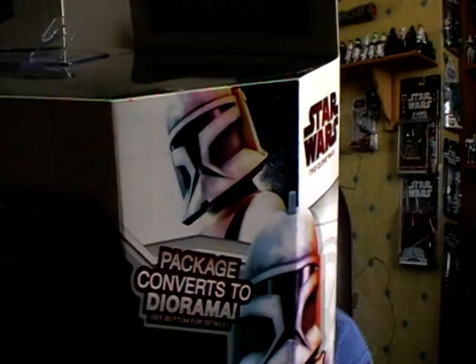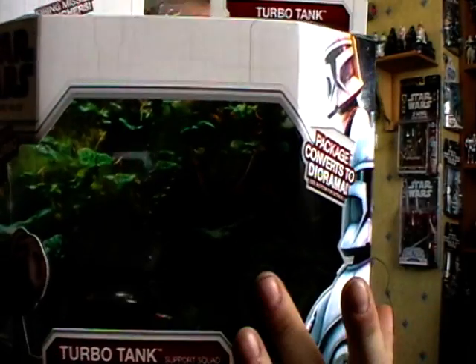The pack itself was quite pricey — £23 for two figures and two weapons is a little bit on the upper bracket of what it should be. The pack converts into a diorama which shows Felucia.